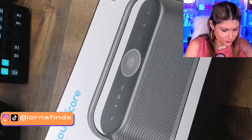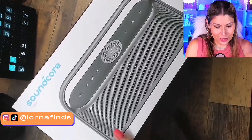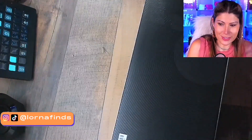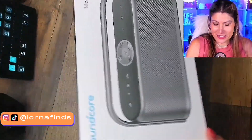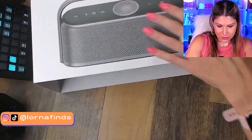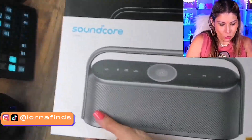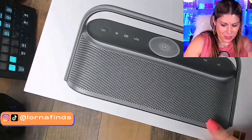This is a new product. The boxes by Soundcore are so pretty — you know that you got a good quality product. Look at this presentation! Oh my gosh, this is so wonderful. It's like Christmas — Soundcore Motion X600!